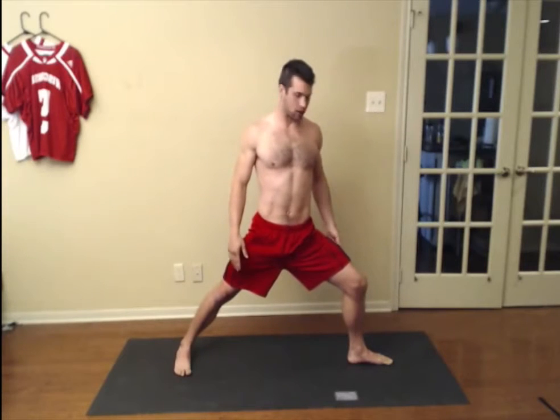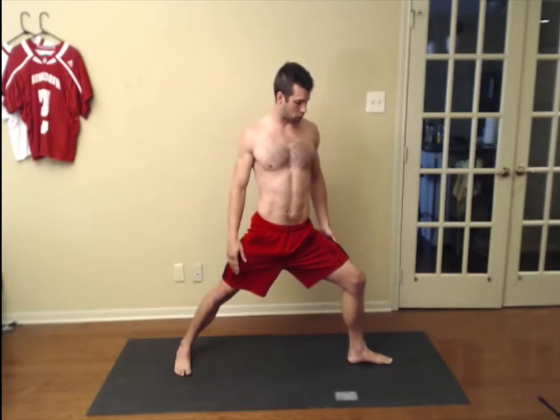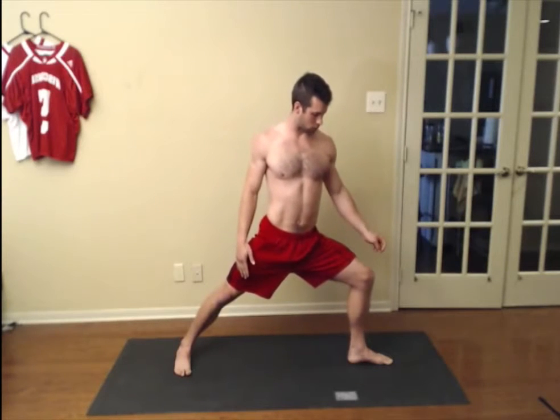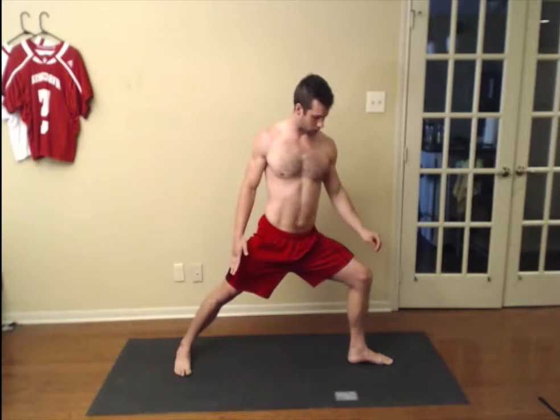Now I made it look very easy but there's a lot of things going on here. So from the ground up, common errors. The most common is the front knee coming to the inside. You want the weight evenly distributed through your foot, so the knee needs to be pointing directly over the middle toe, right on top of the ankle.